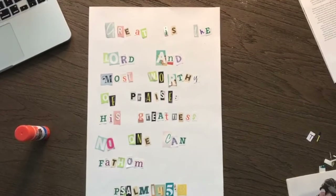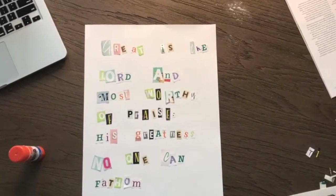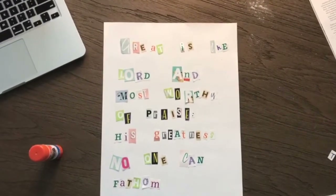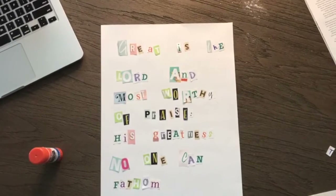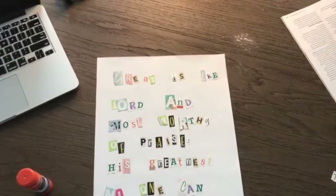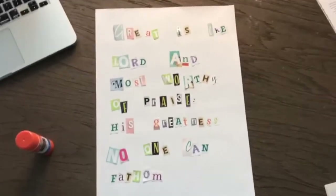I'm finally done cutting out all my letters, and as you can see I found ones that were all about the same size and all sorts of different fonts and colors to just make it look extra awesome. So the next step is gluing it all down. I'm going to get out my glue stick and get gluing.